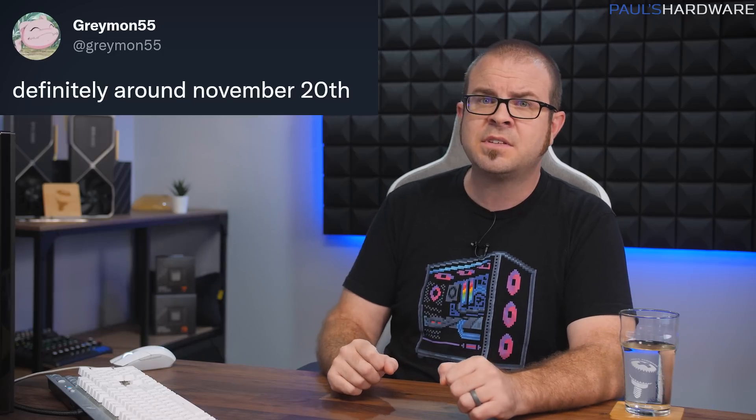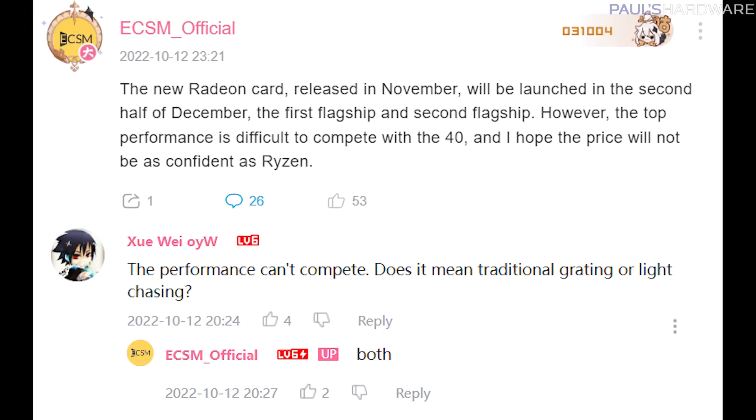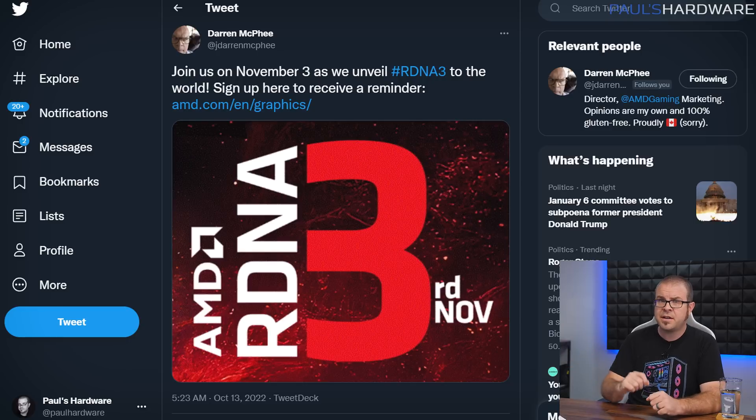When will the Radeon 7000 series GPUs launch? We know the announcement is November 3rd, but speculation is mixed. Twitter leaker Greymon55 says around November 20th or 21st — two to three weeks after the announcement, which is a pretty typical timeframe. But a rumor sourced from a Bilibili informant says they will launch in December, and also that they don't have the ray tracing or rasterization performance to keep up with Nvidia's 40 series — though that's difficult to confirm. Radeon SVP Scott Herkelman originally said November 3rd was the launch, but AMD marketing director Darren McPhee's more recent tweet calls it the unveil date. I think a November 3rd announcement with a launch on the 21st is most likely, since that's a Monday.